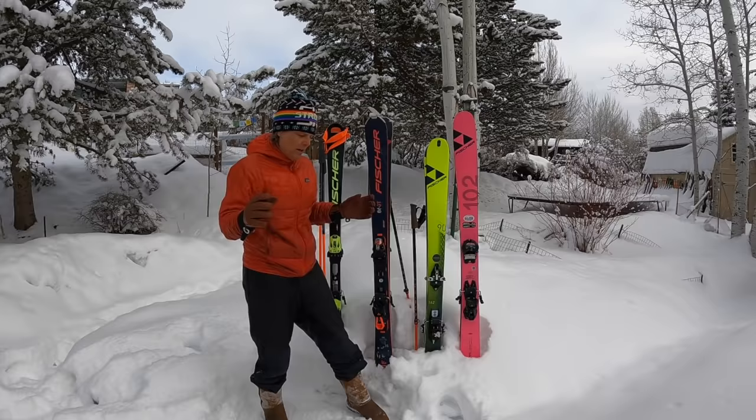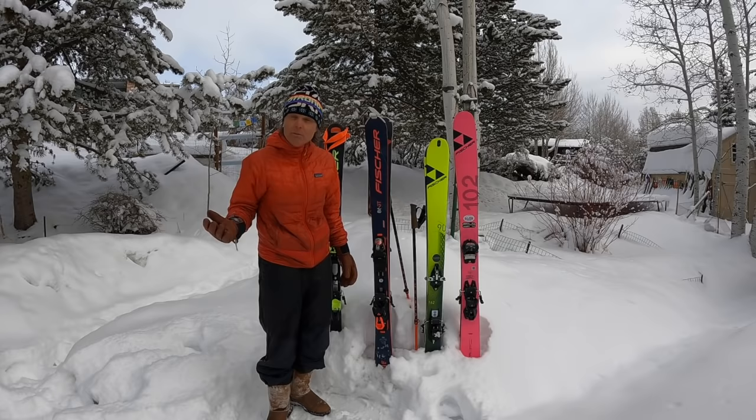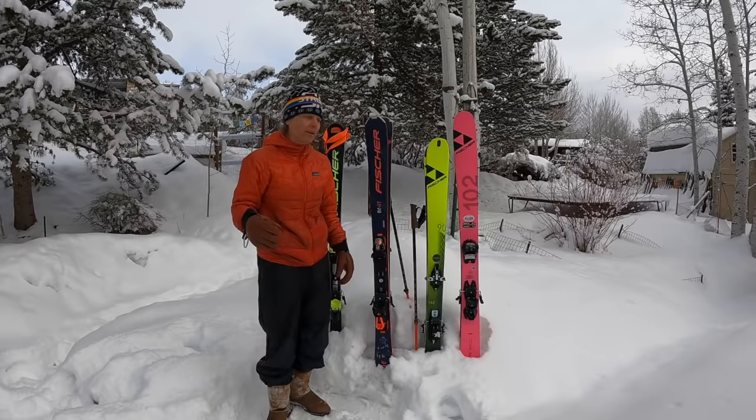I want to be clear — I have a loud voice, strong opinions, and a bias. It's important for you to know where I'm coming from, because there are a lot of opinions out there. I hope these thoughts help. Happy skiing — the powder, the bumps, the groomers, whatever you like.